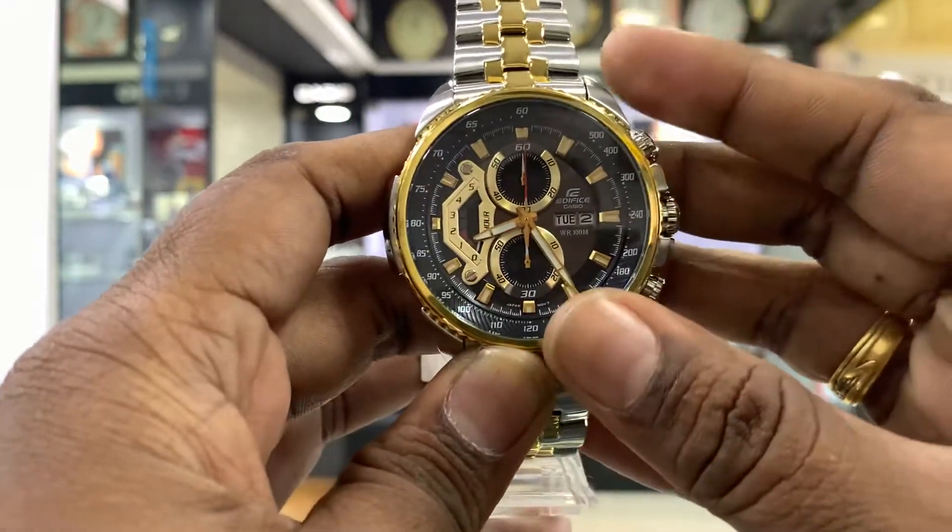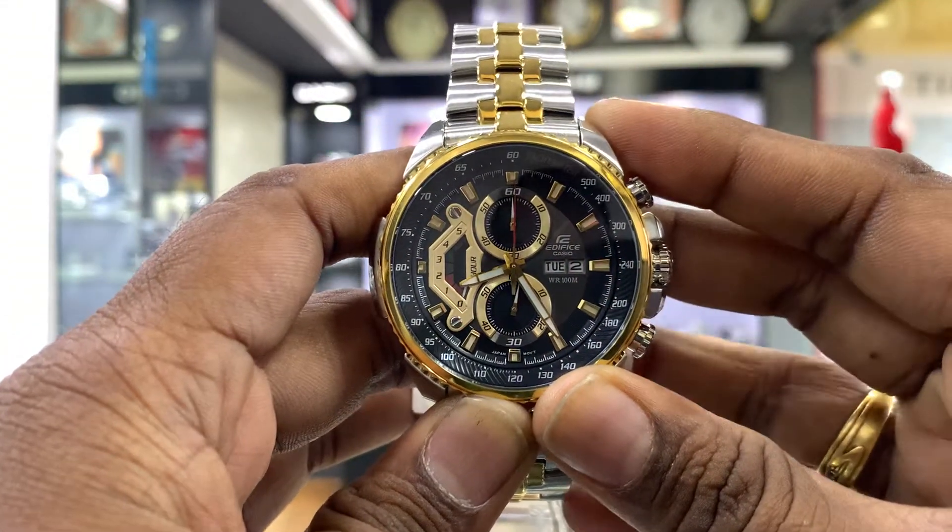Hi friends, welcome to SatyaTimes YouTube channel. Now we will see what is the chronograph.